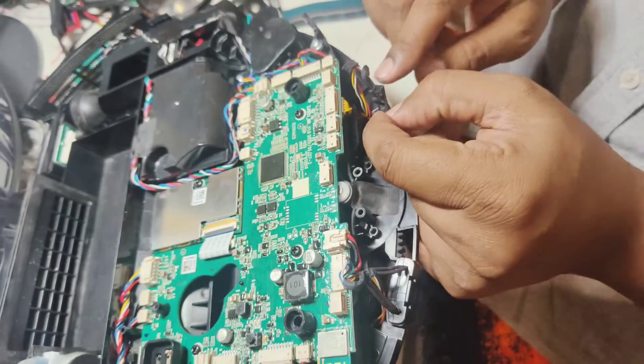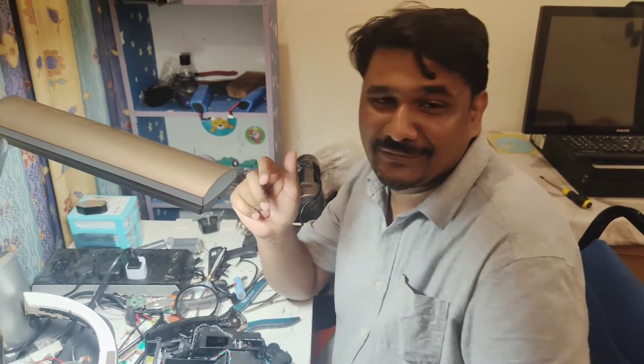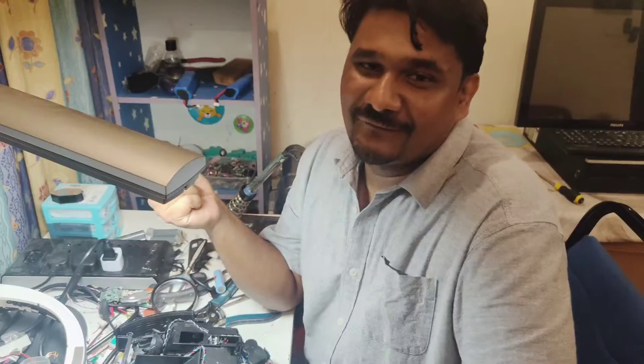We'll just solder back this wire and after that everything will be okay. Hopefully you liked this small tip. It looks like a minor issue, but just because this small wire was broken, you cannot use your robot. So you have to check all the wiring for any damage, and then you can solve the issue at home. Thanks for watching — thank you very much for your support. Today I think I crossed 93,000 subscribers, so hopefully you like this video and more subscribers will come. Thanks for watching!